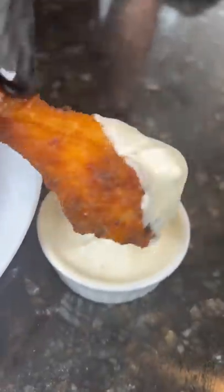Looking good. Going in for the taste test. All the specific measurements and ingredients are in the caption. Now it's your turn to make it happen.